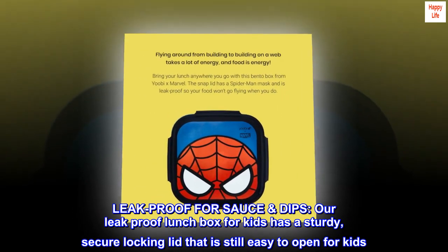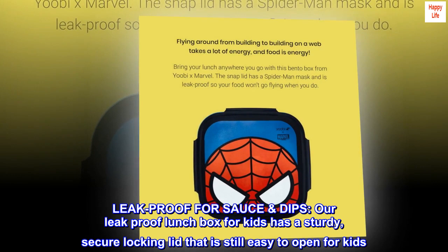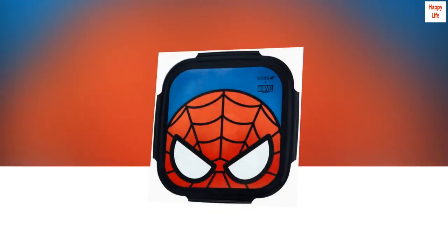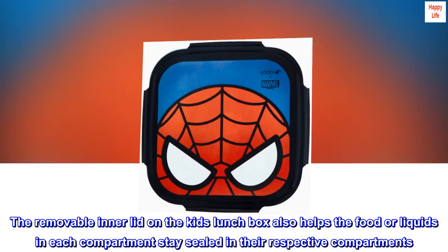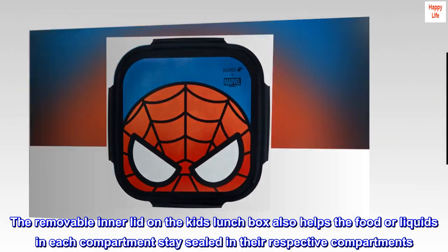Leak-proof for sauce and dips. Our leak-proof lunch box for kids has a sturdy, secure locking lid that is still easy to open for kids. The removable inner lid on the kids' lunch box also helps the food or liquids in each compartment stay sealed in their respective compartments.